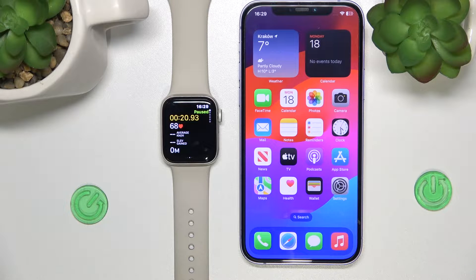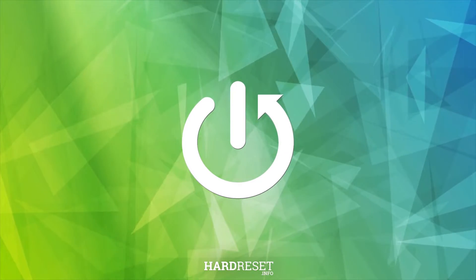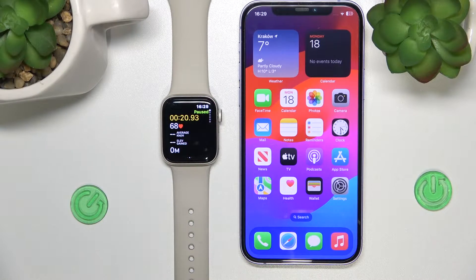Hello, today I'm going to show you how to delete a workout on the Apple Watch. Today in front of me is the Apple Watch SE first generation, but it doesn't matter which Apple Watch you have — it's going to work the same on all Apple Watches.